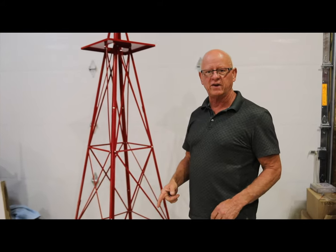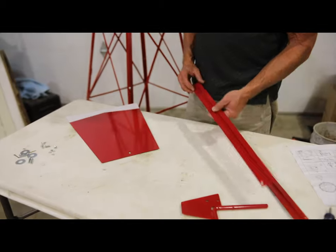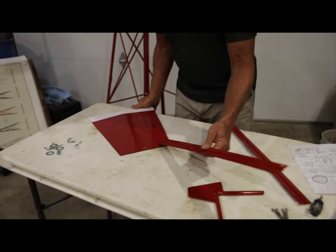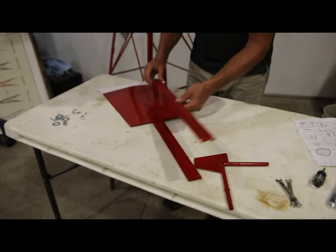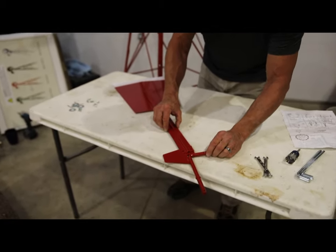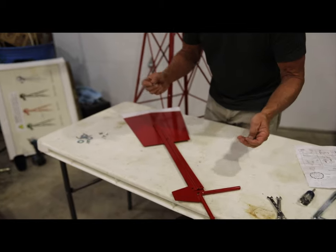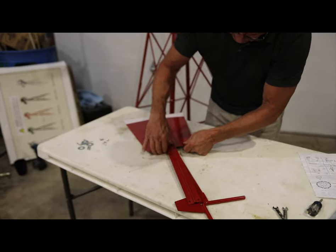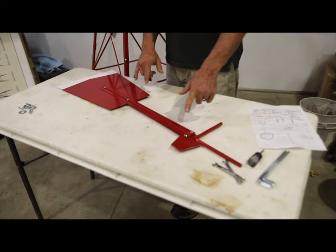Now that our tower is already built and everything's tightened up, we're going to move to the weather vane assembly. Get a flat surface again, and we're going to put it together with the bolts loose. You have the two sides of the vane braces — one goes here and you line up the holes, then you put the top one on this side and line up the holes, and do the same with the vane head. Go ahead and put the four bolts in there and tighten it all up. Now the weather vane is assembled, the fin is on, the bolts are all tightened up.